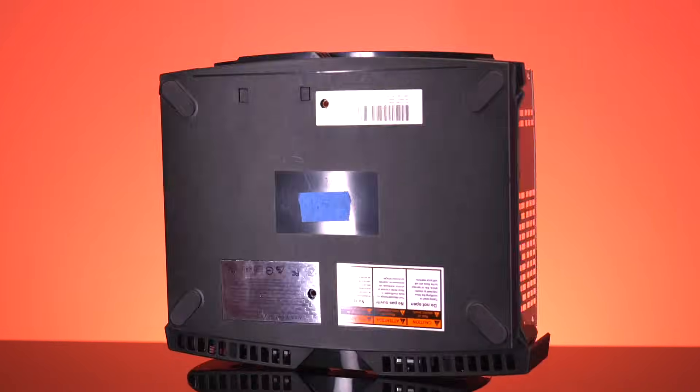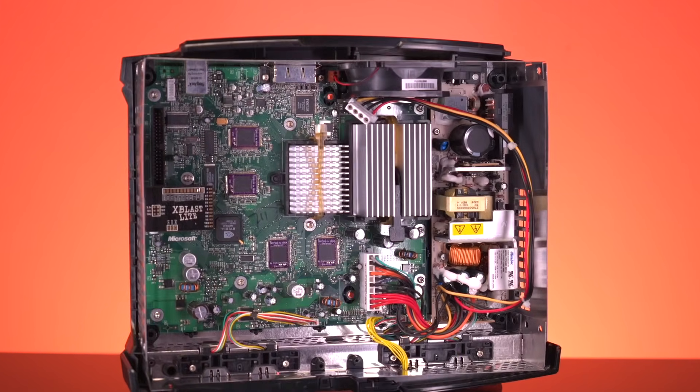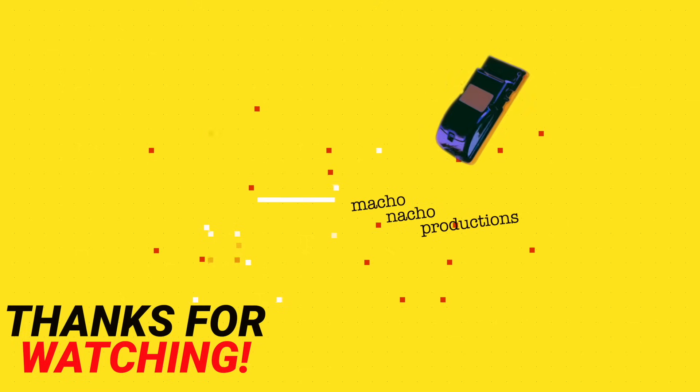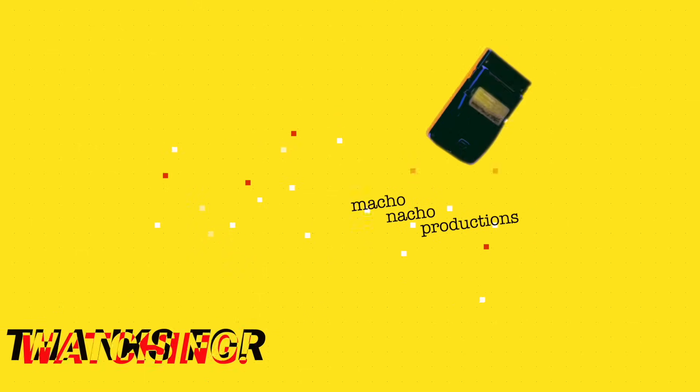To stay up to date on this project as well as everything that Prehistoric Man is working on, be sure to follow him on all of his socials, which I'll have linked down below. Well folks, there you have it — quadrupling the RAM on your Xbox. While not the most practical mod for the console, it's definitely super interesting. If you enjoyed this video, check out the one linked here. As always, thank you all so much for tuning in today, and I'll catch you again next time.